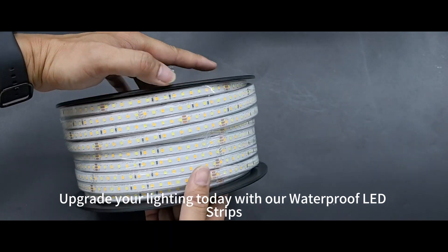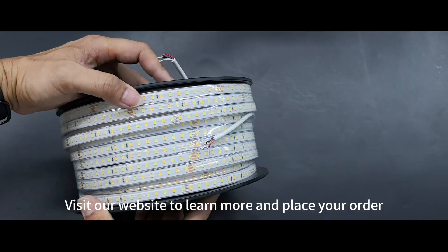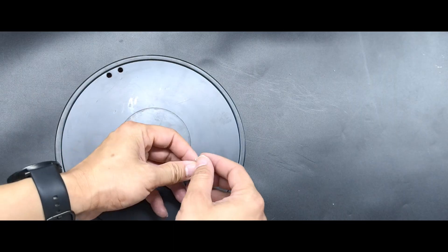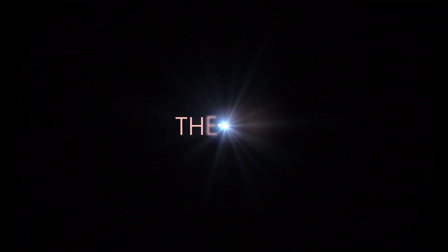Upgrade your lighting today with our waterproof LED strips. Visit our website to learn more and place your order — illuminate your space with us. Have a great day.